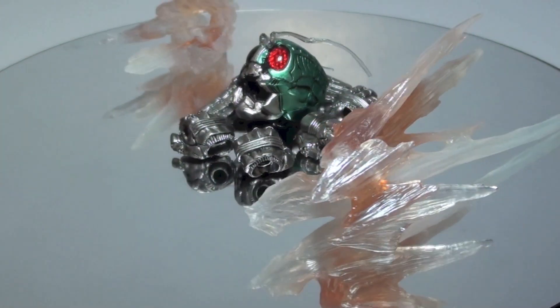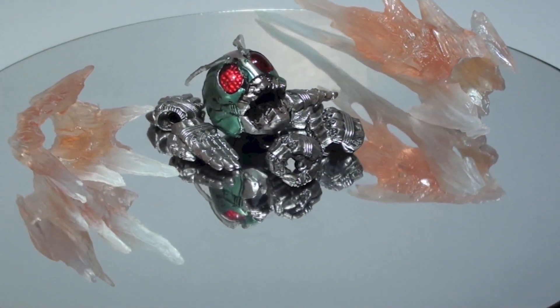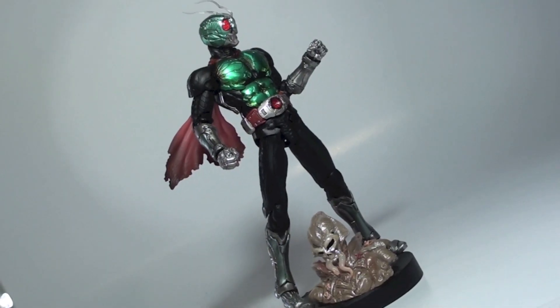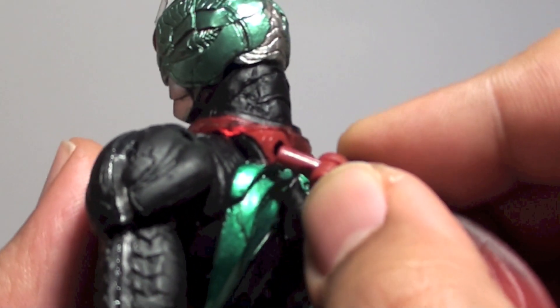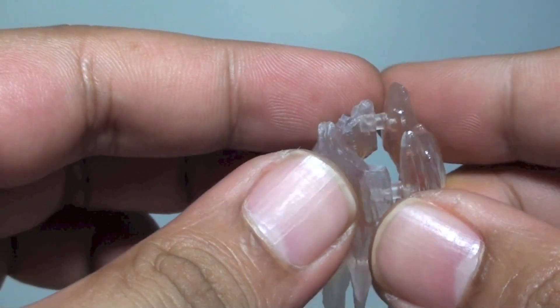The S.I.C. new Kamen Rider 1 comes packaged with the Rider Punch and Rider Kick effect parts, six hands, a deformed muffler, extra open mouth head replacement, and a unique Ica-Devil stand. The muffler is not extraordinary when placed at the back of the figure but follows really closely to the S.I.C. motif.